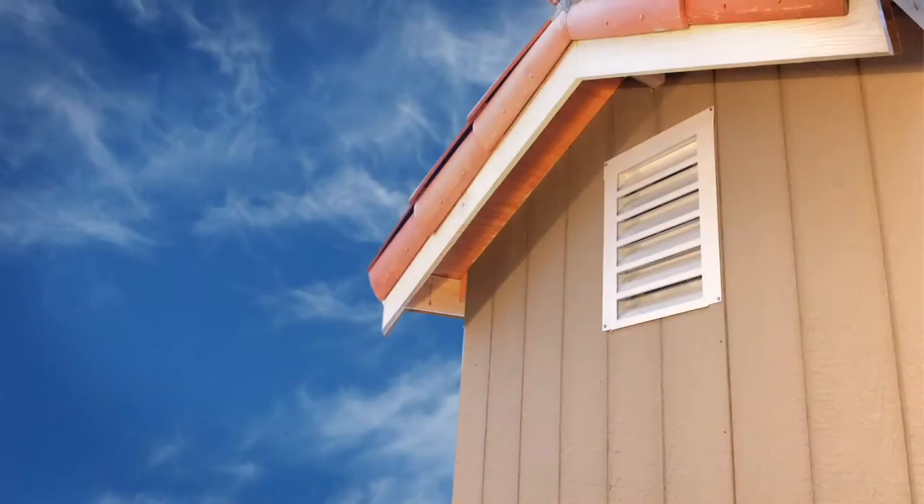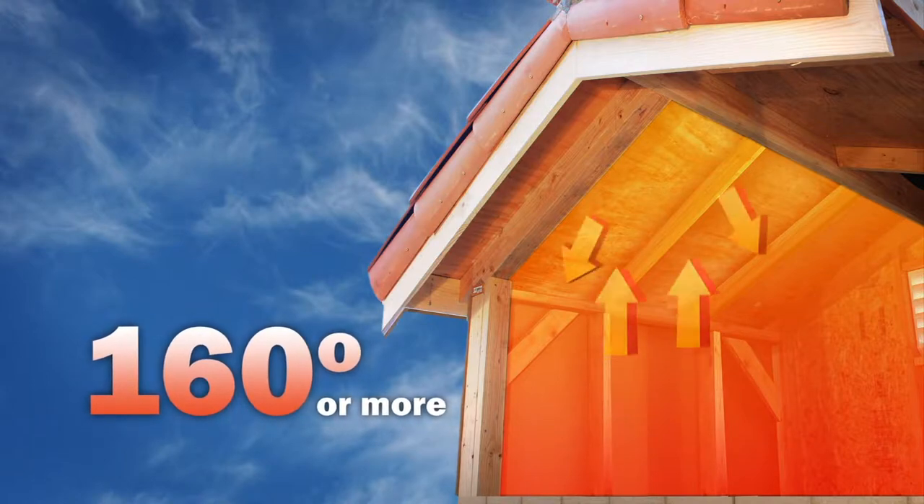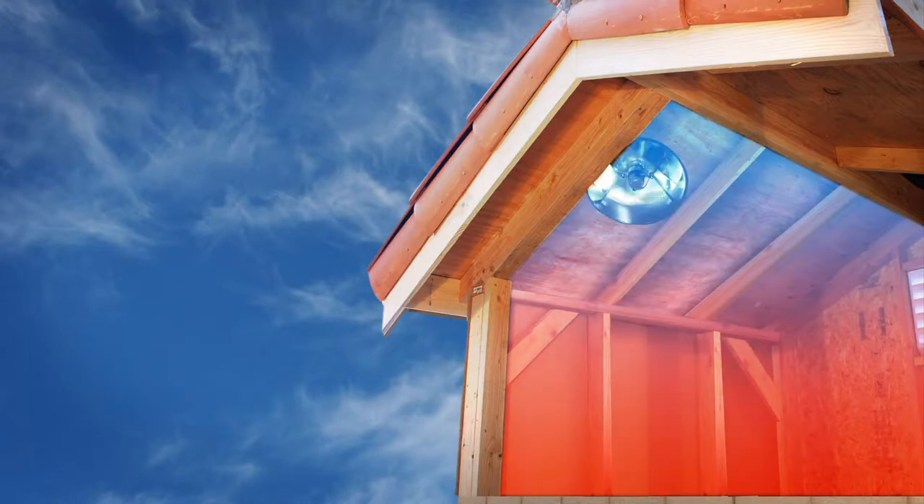Here's how it works. During the hot summer months your attic temperature can rise to 160 degrees or more, radiating the heat back into your home. The solar-powered attic fan reduces this heat buildup and keeps your attic closer to the temperature outside by pulling in cooler air from the intake vents and expelling the hot air.